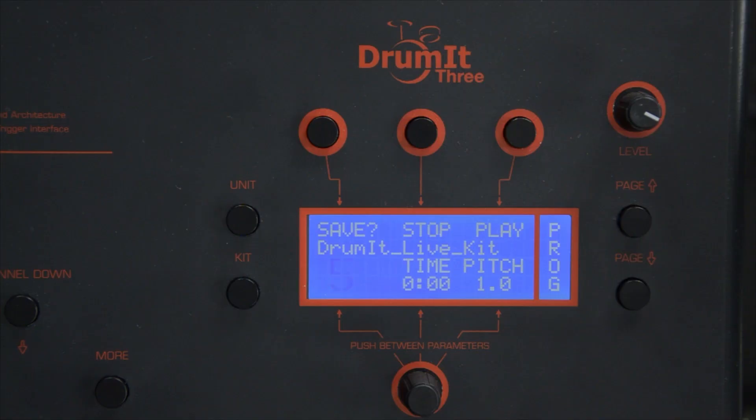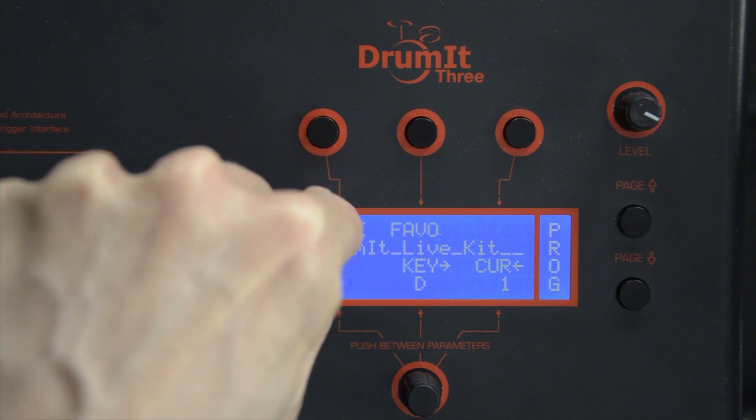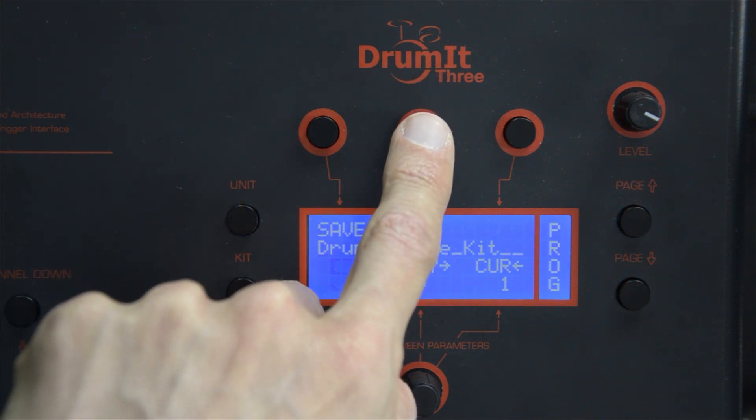If you have a favorite kit that you'd like to be present every time you turn on your Drumit module, instead of pressing Save the second time, you press Favo.